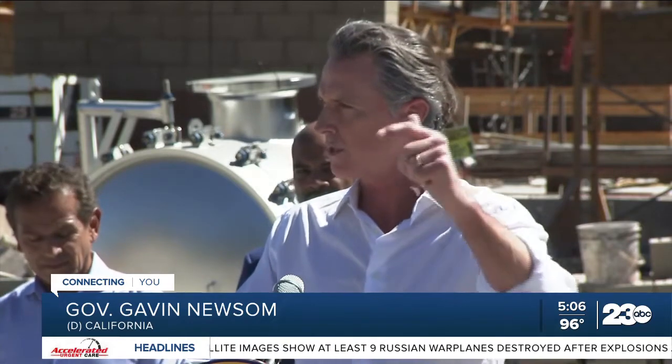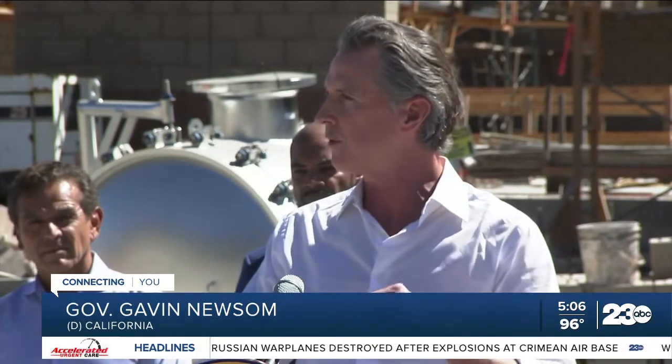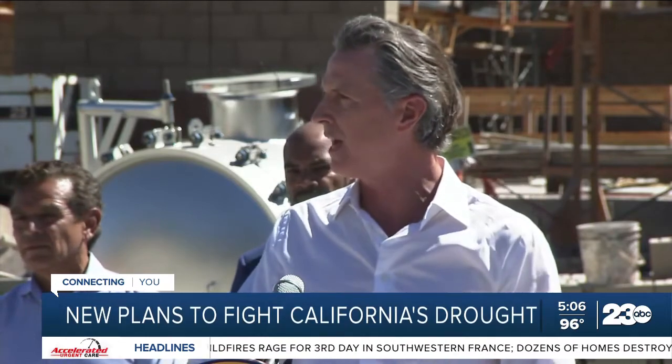There are numerous water projects in this state, including diesel plants operating in the state of California — 14 traditional desalination plants that pull seawater, and 23 facilities like this that pull brackish water. This is innovative, being the first to pull from the bay — the second from the bay.